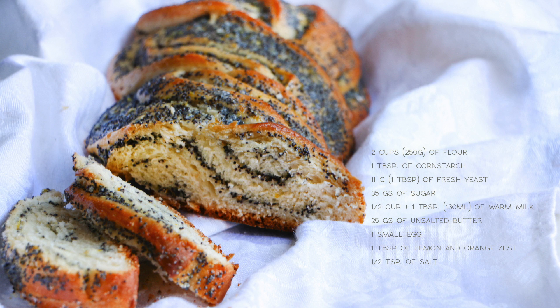To make the dough we're gonna need 2 cups of flour, 1 tablespoon of cornstarch, 1 tablespoon of fresh cheese, 35 grams of sugar, half a cup plus 1 tablespoon of warm milk, 25 grams of unsalted butter, 1 small egg, 1 tablespoon of lemon and orange zest, and half a tablespoon of salt.